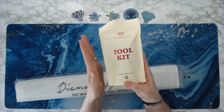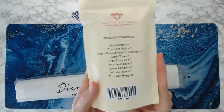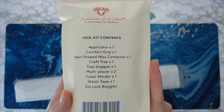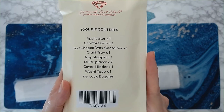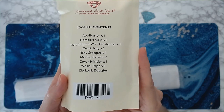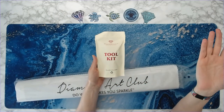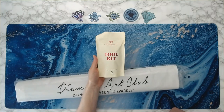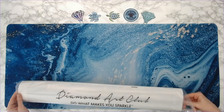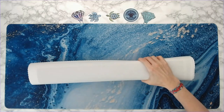Everything you need to diamond paint is in this toolkit. You get the applicator, comfort grip, heart-shaped wax container, craft tray, tray stopper, multi-placers, cover minder, washi tape, and zip lock baggies. The only difference between this toolkit and one that comes in a square diamond painting kit is tweezers.